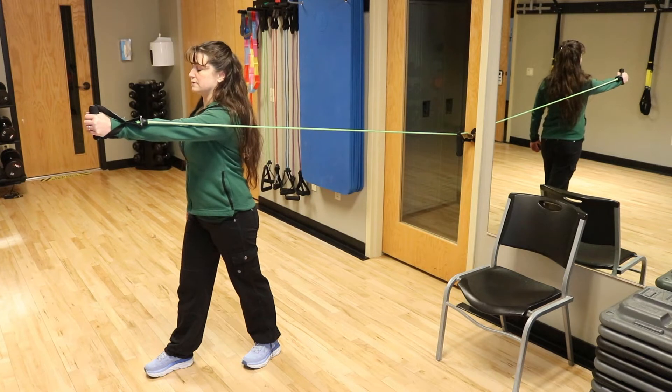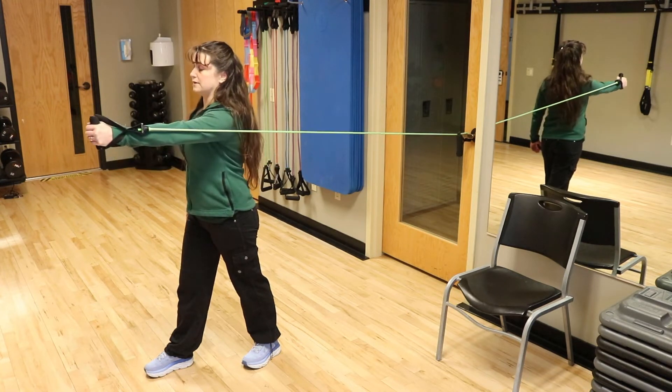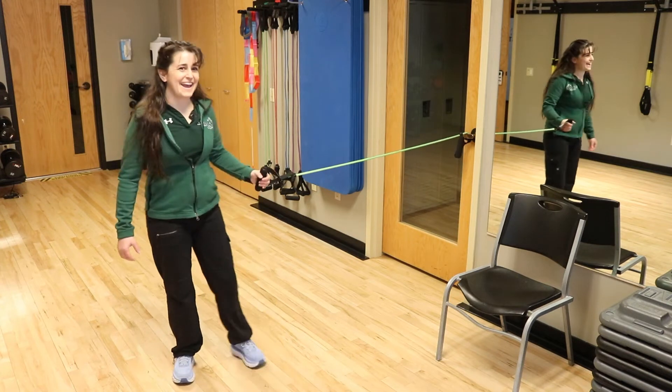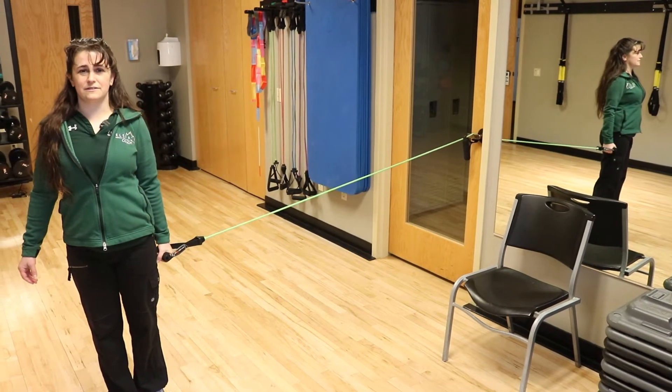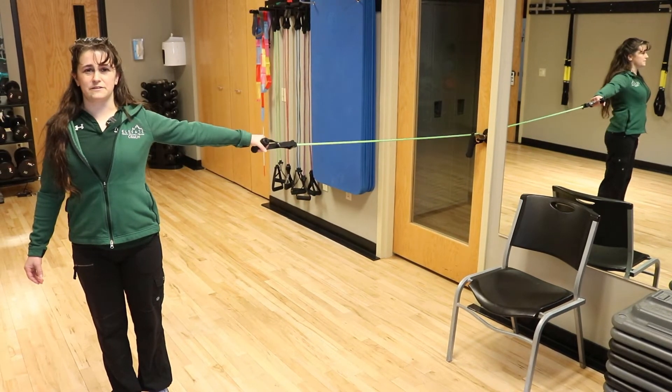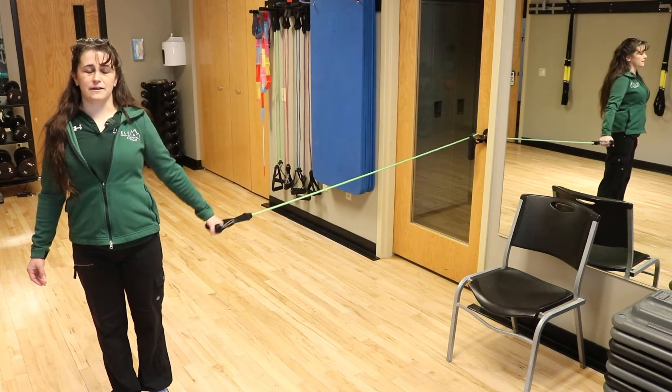It also works your serratus. Keep the band in close to your body and your wrist straight. Another band exercise we're going to do today — wrist is straight as before — going straight down to your side. Your whole arm is straight, and this is shoulder adduction.